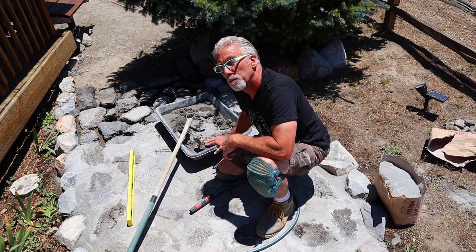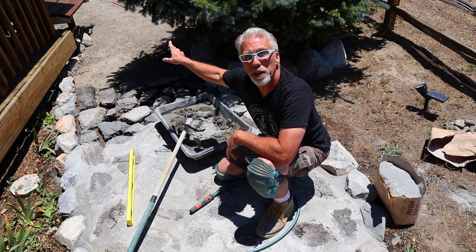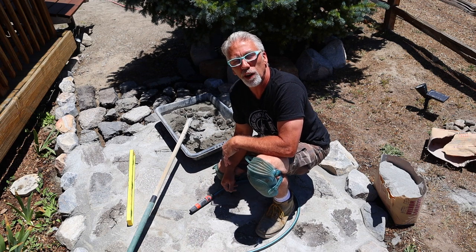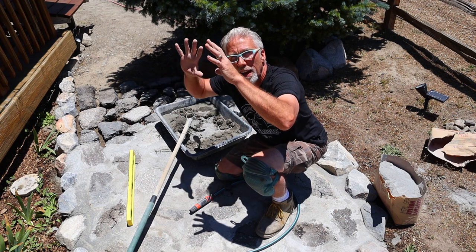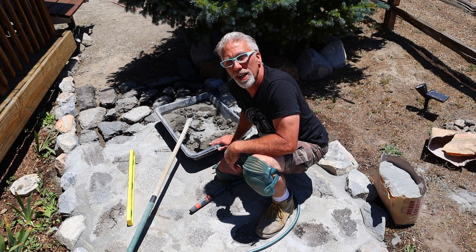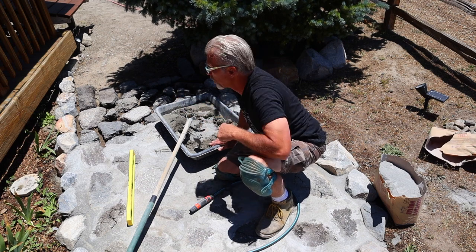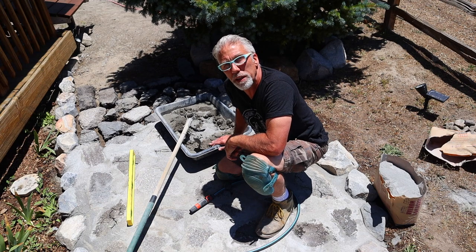We're also going to be using this type-M mortar for the waterfall project — the stream and pond. I'm going to be building a big boulder, probably seven or eight feet tall, using a wood frame, chicken wire, and then this type-M mortar over the top of that. That'll be another video. But for now, let's get started — we're going to mix up some mortar and start laying it between these asphalt flagstone pieces.